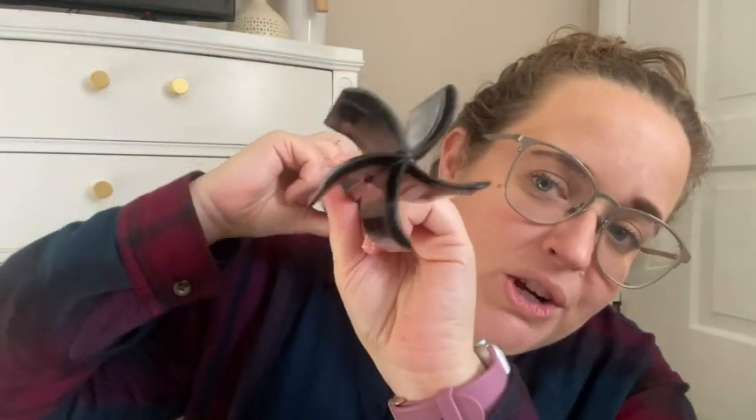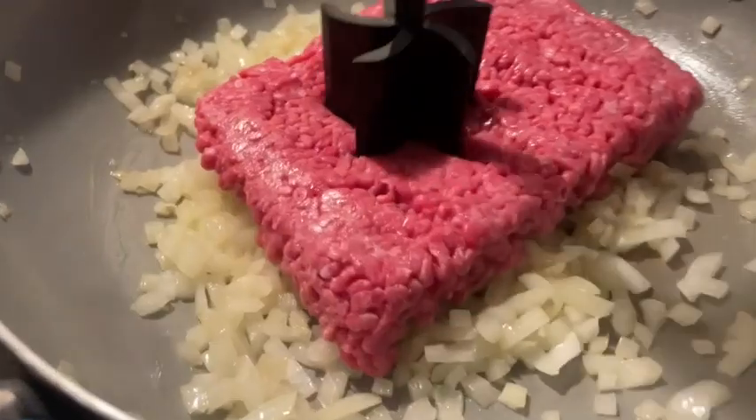Hey guys, it's Sam here with WTI. I have to tell you about this awesome meat chopper that I have. I love this — it's a really nice way to break up ground beef, ground turkey, anything like ground meat. It has these angles for breaking up the meat; you can turn and chop.